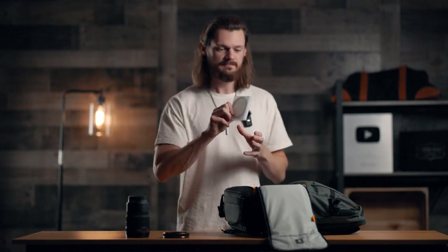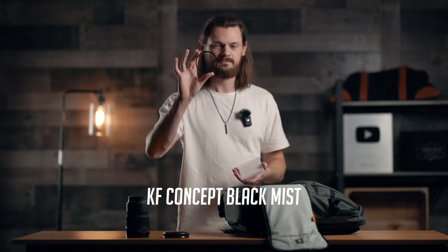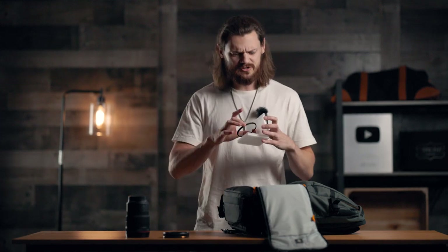Next, we got another filter. This one is called a black mist filter. It looks pretty ordinary, but when you put this on the lens, it makes things a little bit more hazy. Highlights from light sources like this lamp behind me will become nice and glowy, giving you that cinematic look and feel. Maybe we'll do another comparison video in the future on one of these.